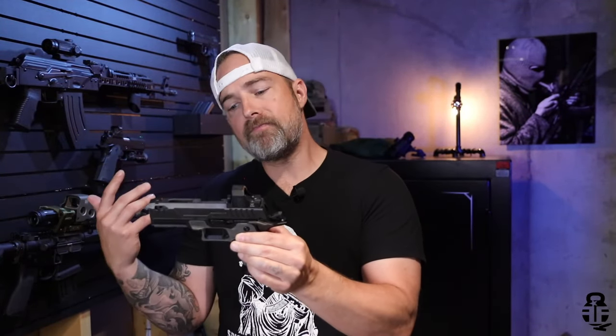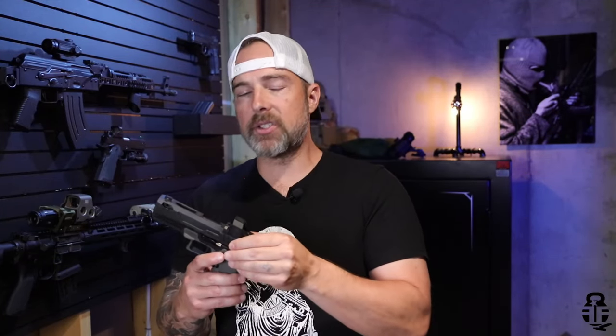Is it going to be as refined as a Staccato? No, I don't think so. You're probably going to have some tolerance issues — the tolerances are going to be a little wider to allow this to run whatever you want right out of the box. Staccatos have an intentional break-in period where you have to figure out what ammunition works well. This is meant more for duty use, but could easily be used for competition.